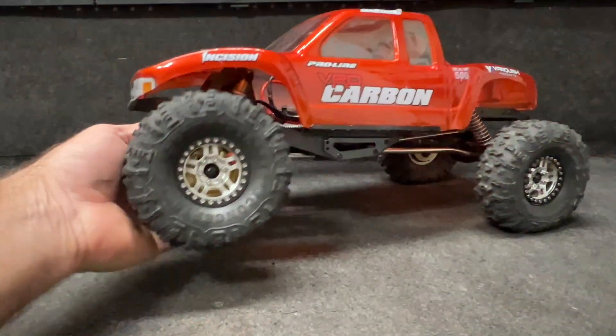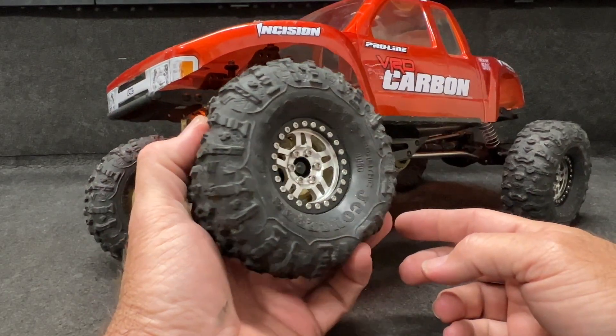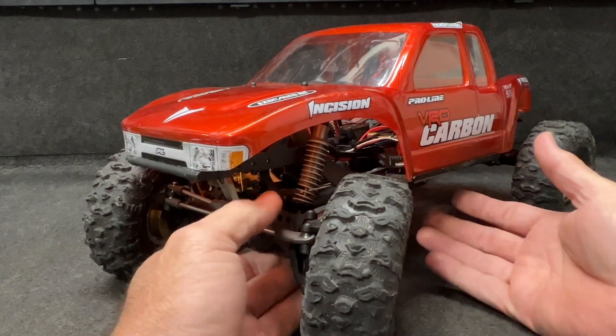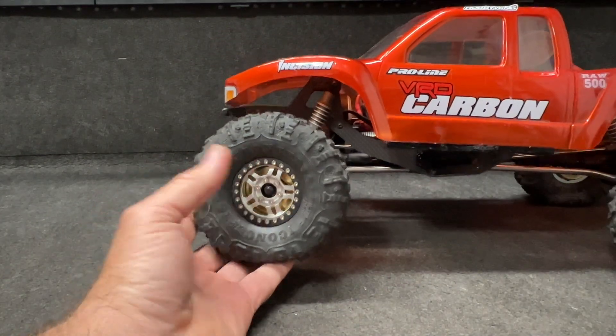It's time to put the legendary Megalithics on the VRD Carbon — this thing is awesome and I'm expecting tip-top performance. Let's get to the table. These right here are hooking up so good, like legit. I believe these actually have the Yeezer inserts, but I want to show you guys something.